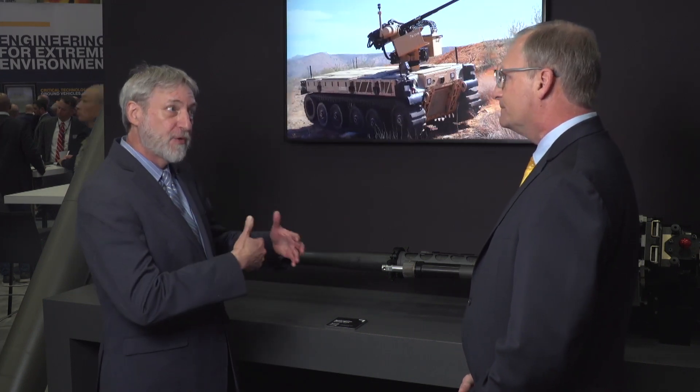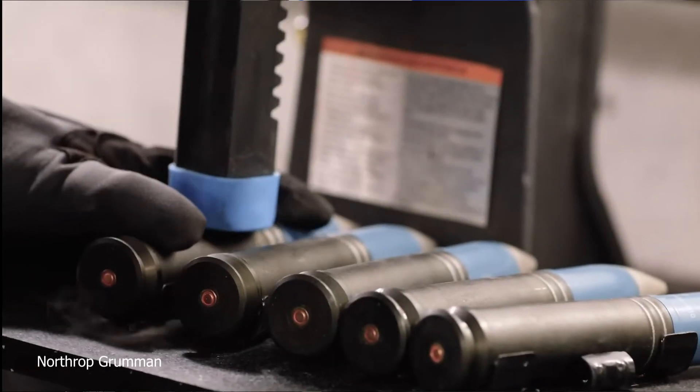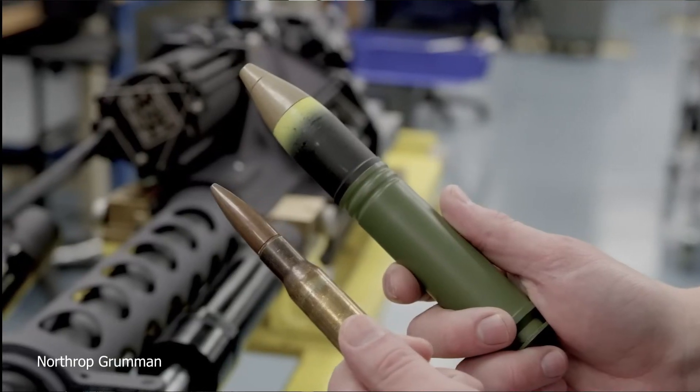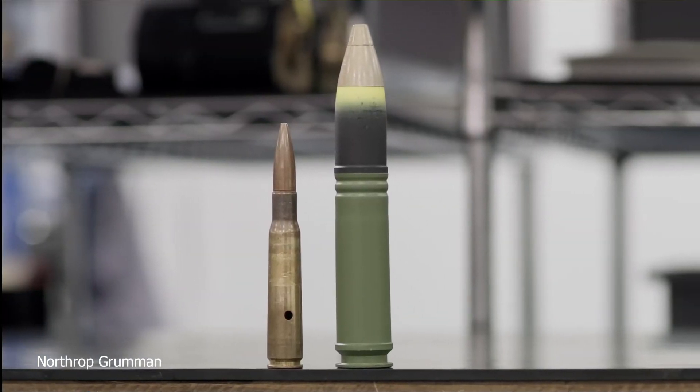Tell us a few more details about the gun, especially about the dual feed aspect for counter-UAS. The dual feed — you can see here it has two feed paths that can be used. We can use our high explosive proximity ammunition in one feed and our traditional high explosive dual purpose rounds in the other feed, so an operator can seamlessly switch to address both target types one right after the other.